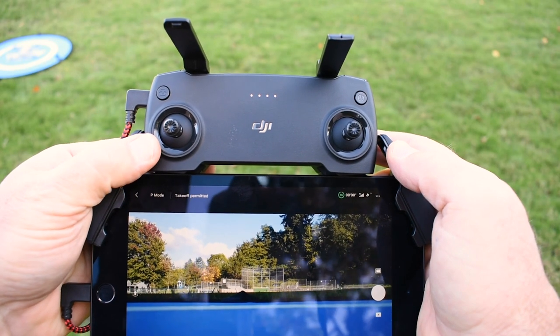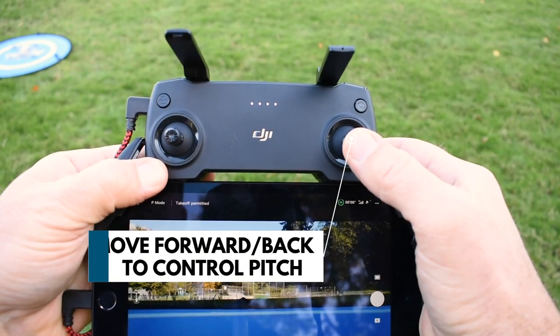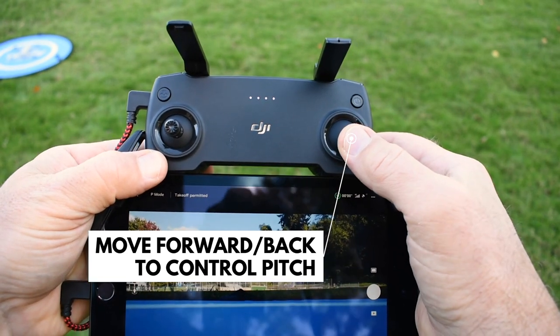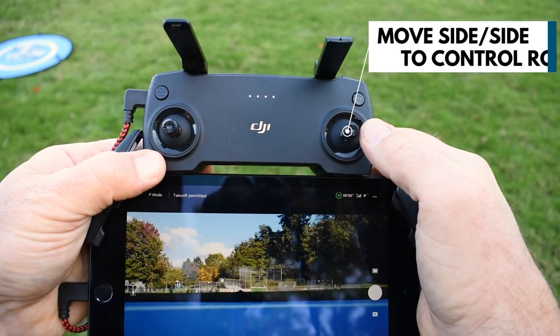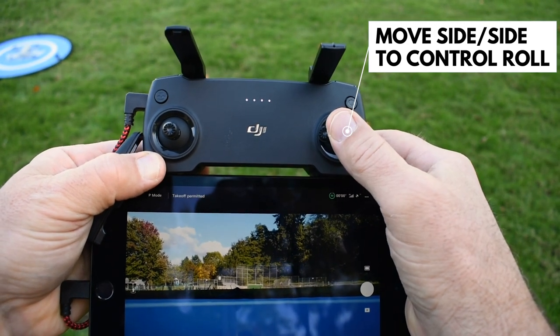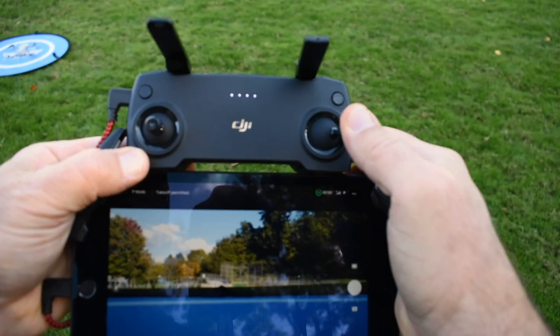The right joystick controls pitch and roll. Pitch is forward and back — the drone moves forward or the drone moves back. It also controls roll, which is moving the drone to the side either way, left or right — that moves the drone to the left side or the right side.